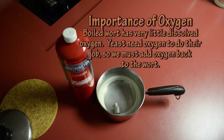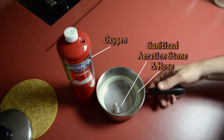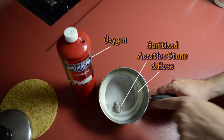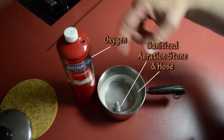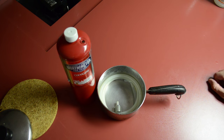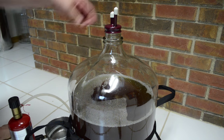This step is where we introduce oxygen back into the wort that had just been boiled, because when you boil the wort it drives out all the dissolved oxygen. Yeast need oxygen in order to ferment. What I have here is an oxygen bottle from the local hardware store, and I've boiled a silicone hose with a stainless steel aeration stone. I'm going to put this all together and re-oxygenate my wort.